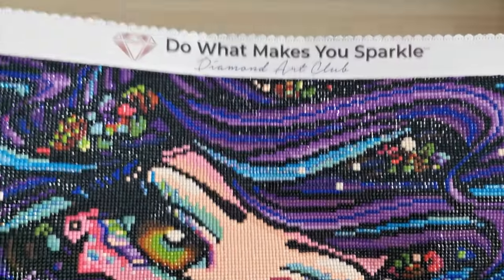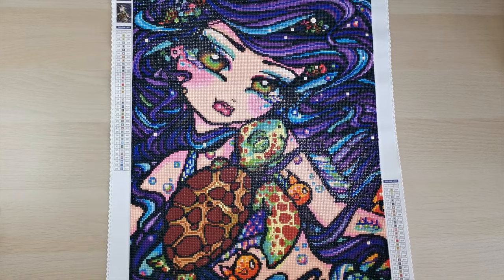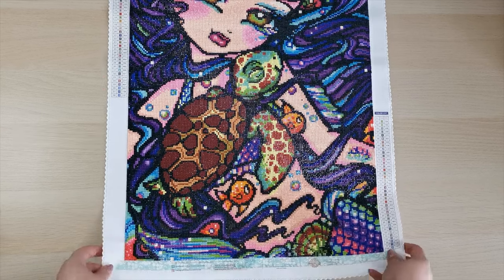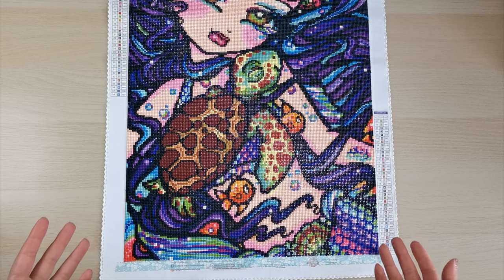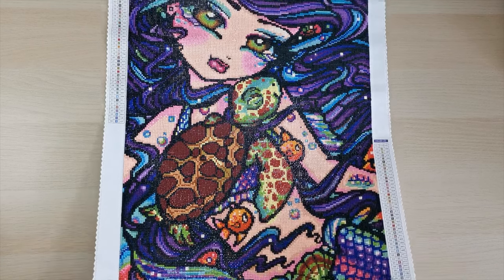This is an older diamond painting from around 2020 — I'll put the exact date on screen. There are some good things and some not-so-great things, but those issues have since been fixed. If you buy a Diamond Art Club kit now you won't have the problems I had with this kit, but for those who might have it in their stash it's worth knowing.